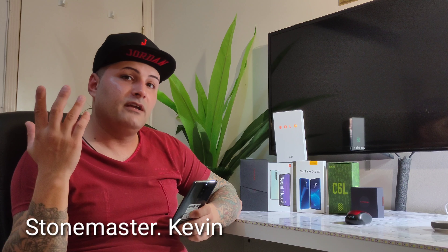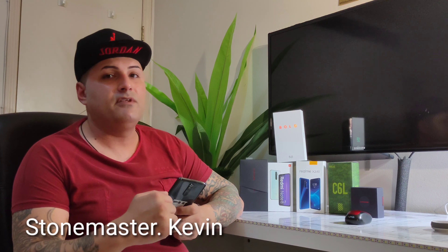It's worth buying. For the global version specifically: the difference from the Chinese version is that the Chinese version gets updates faster, while the global version gets them a little later. The global version is also unlocked to any carrier in the world. That's pretty much the wrap-up. Thank you for watching, don't forget to subscribe and press the bell for notifications. Catch you on my next video — peace out.